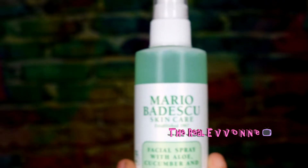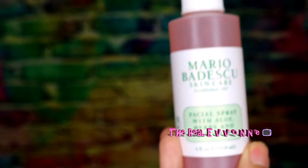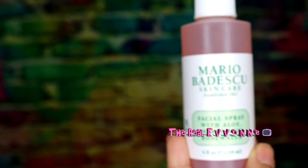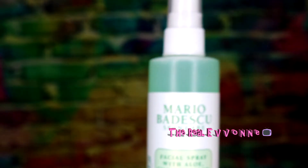Now before I get into that, you're probably more familiar with this one — the one with the rose water. If you look on YouTube, a lot of beauty gurus are always sharing that one, and it's good too, no doubt. But I want to share this one because I haven't seen anyone talk about it. I don't know how new it is, but I thought you'd want to know about it.